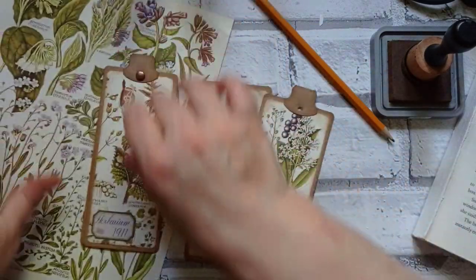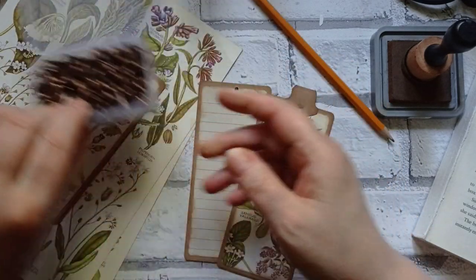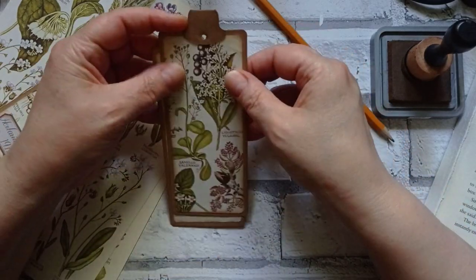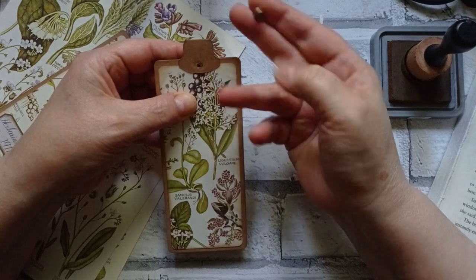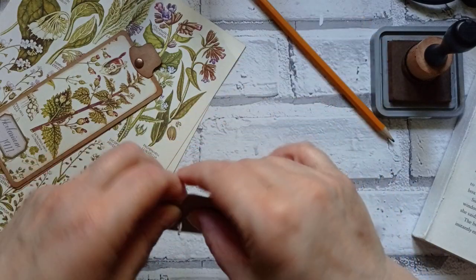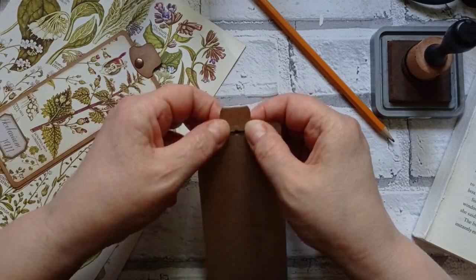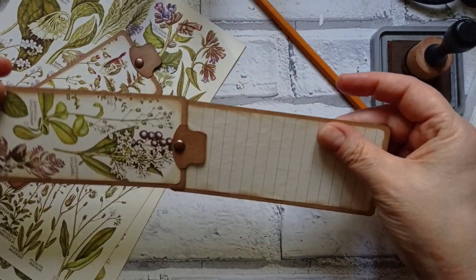Now I'm going to come in and use a brad. I mentioned these brads in my video the other day and then forgot to add them to my Amazon storefront - they are on there now. They've gone up a little bit since I bought them, but I paid £6 something. There's 200 of them and they're a lovely colour - it's only a couple of pence per brad. So you put it through there, fold out your legs, and there you've got your little swing tag.